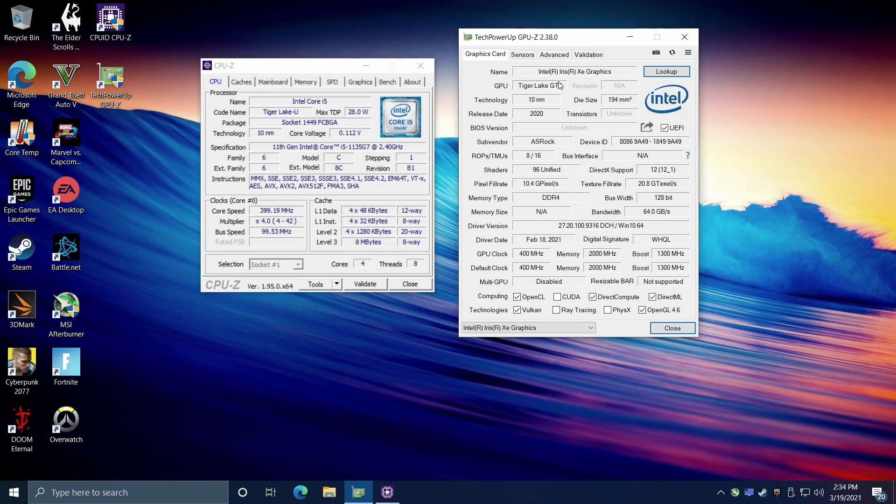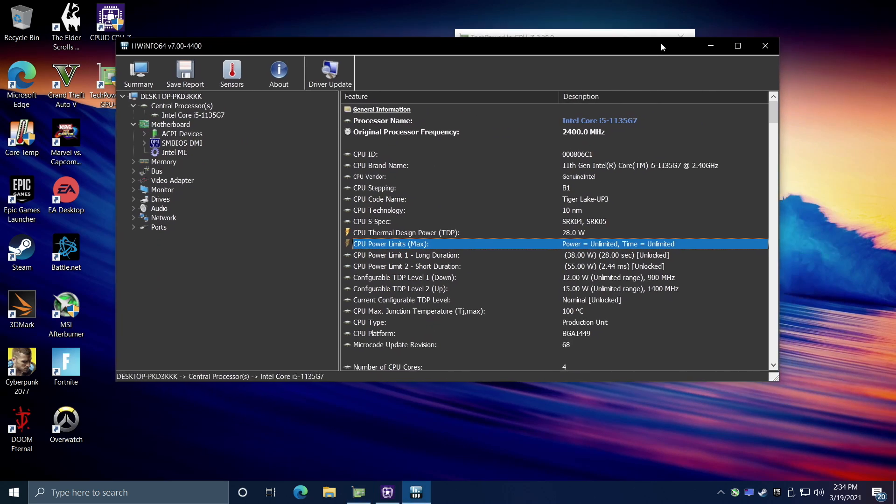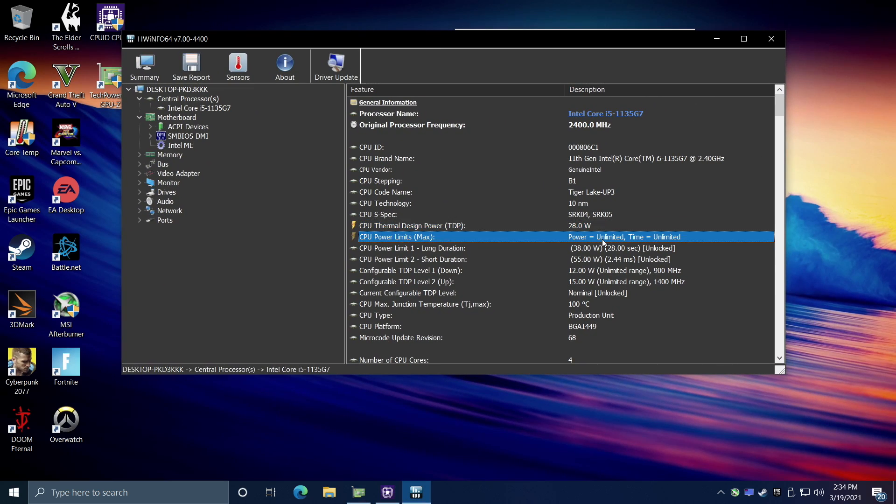I've already done a little bit of testing and this thing is really impressive for its form factor. As you can see in HWiNFO, our power is set to unlimited and it'll go up to 38 watts or 55. I will do some power consumption numbers from the wall by the end of this, but this thing is really snappy.